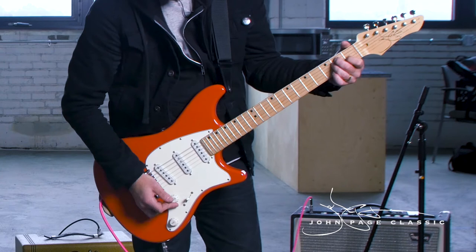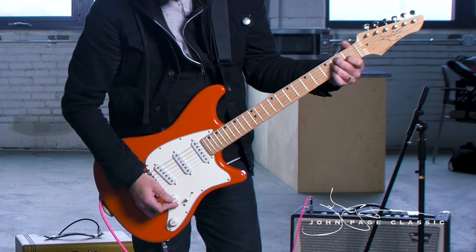I enjoy guitars that are fun to mess with all the controls. You can get different tones out of just standing there and moving your hand down to the volume or the pickup selector or something, and these guitars cater to figuring those out and not just going back to the amp.